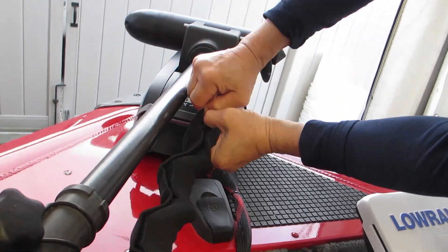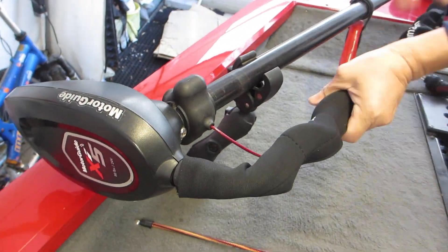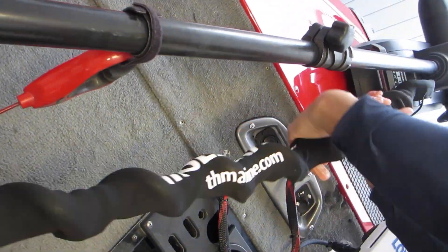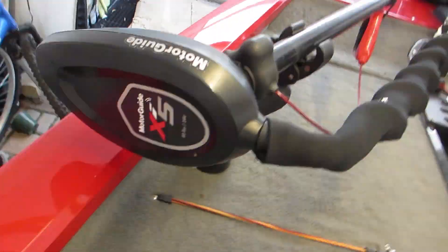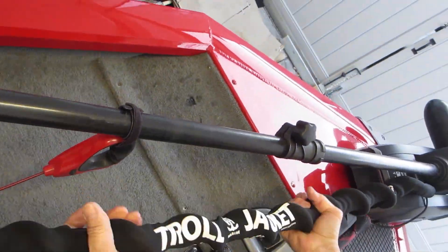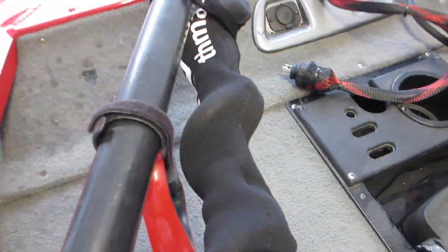Overall, this troll jacket is thick and of excellent quality. This is definitely a great way to keep your cables neat, tidy, and organized. As a final step, you can take the strap it comes with and strap your trolling cable that's inside the jacket to the pole, so everything stays together and holds in place.